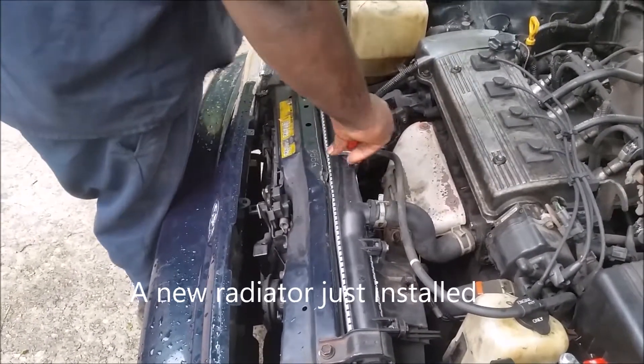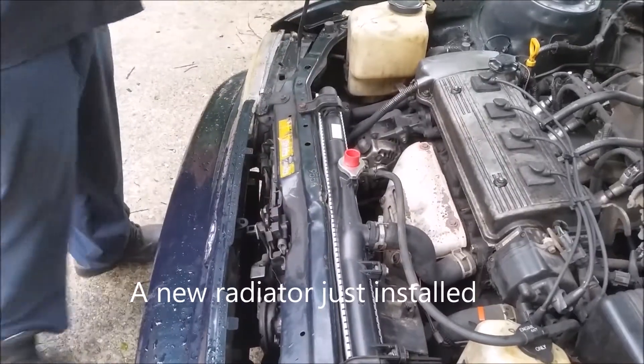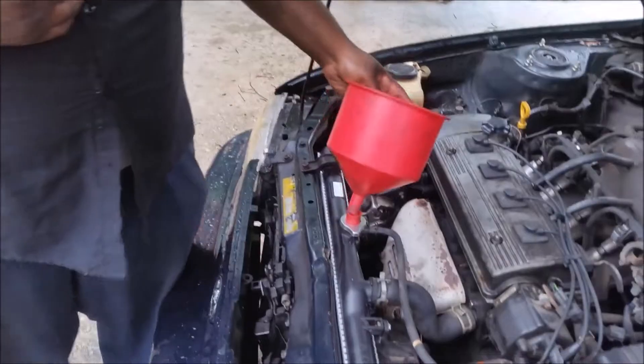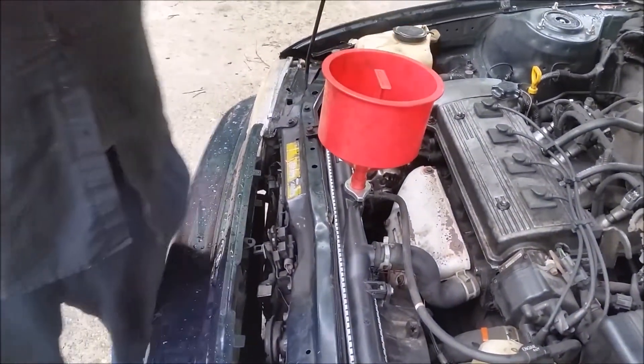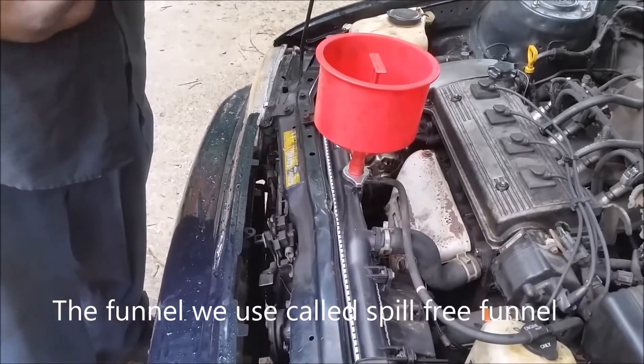So now what we're going to do is put coolant back in the radiator. This is called spill-free — it helps get the air out of the system.